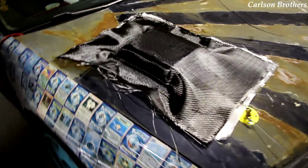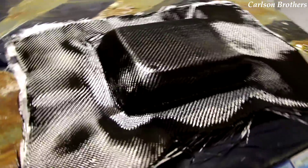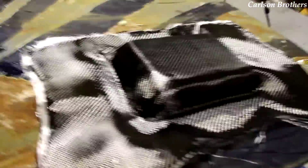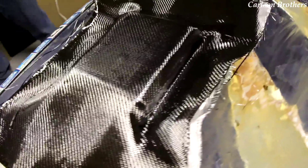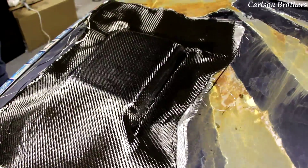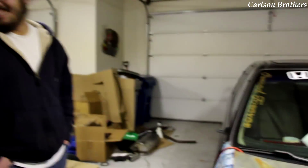Alright guys, that's all we can do tonight. Now it's in fate's hands how well this thing's going to come out. It looks pretty fucking sexy though — carbon fiber is hard to make unsexy. I don't care if it's on a ratty-ass Honda, this is badass. I love working with carbon fiber. So we're going to let it dry, then we'll peel it off the hood, trim up the edges, and then make it glossy and pretty. That's not going to be fun at all — I fucking hate doing it, but it looks good when it's done.